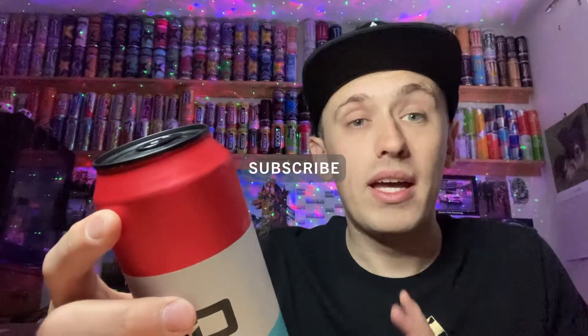Looking at the back of the can — all of these 3D energy drinks are sugar free, and this is the last can I have. They contain pantothenic acid, vitamin B6, B12, and niacin — our usual vitamins. It has 42 milligrams of caffeine per 100ml, which is 10 milligrams higher than the average of 32 milligrams per 100ml — though I don't think those extra 10 milligrams are going to make a huge difference.